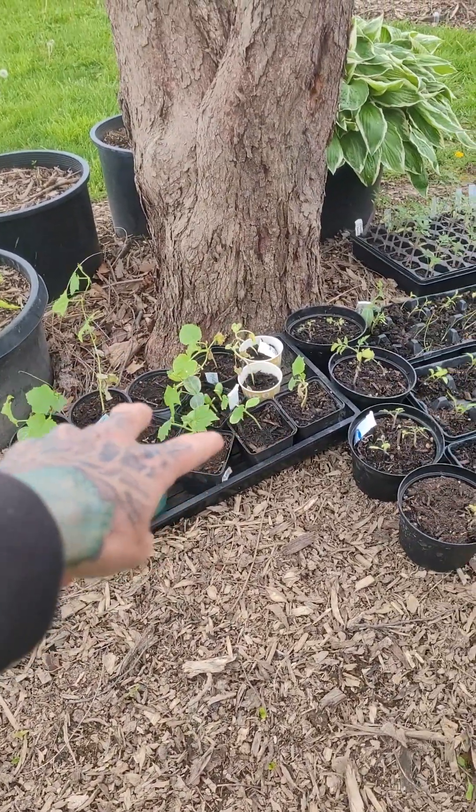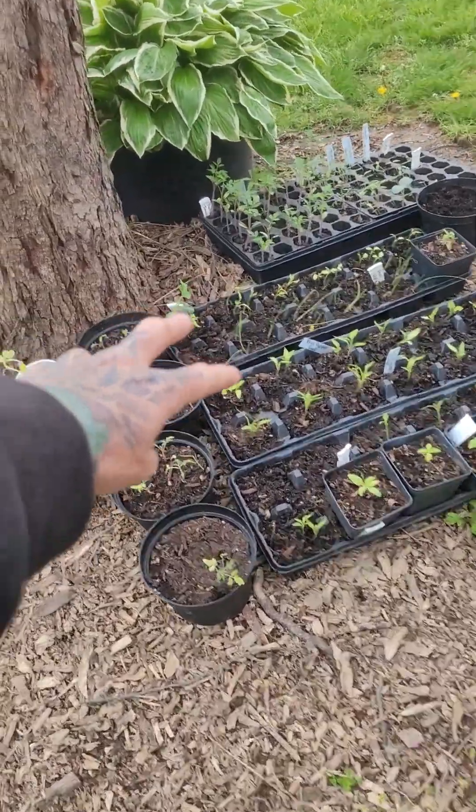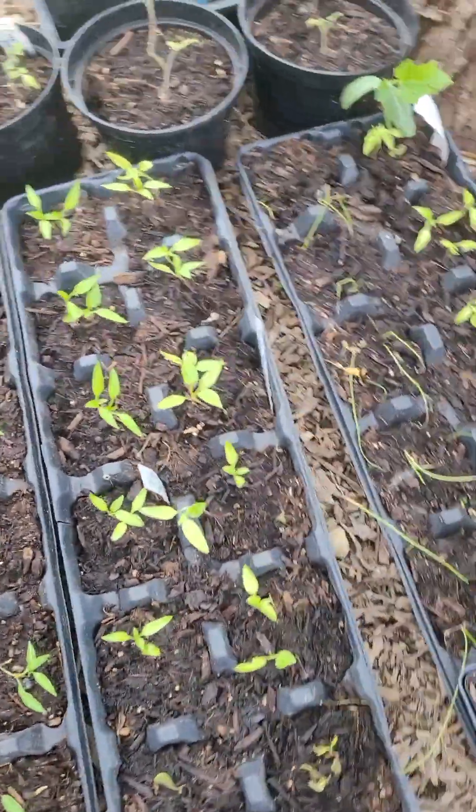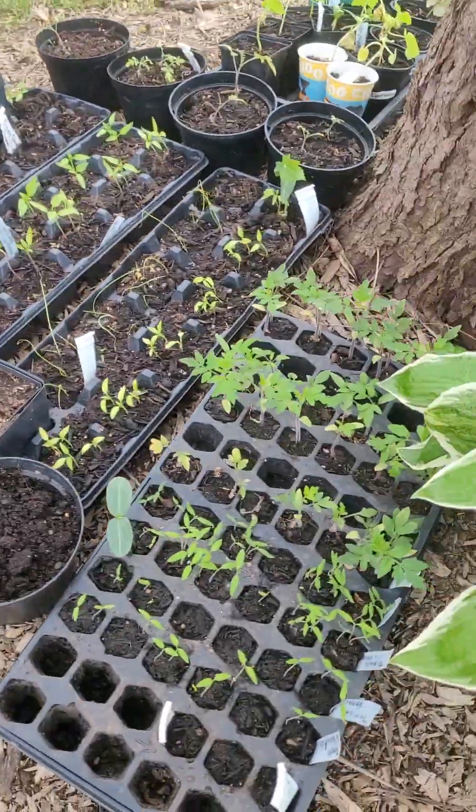We've got my loofahs, cantaloupe, cucumber. These are peppers right here. Anyways, I am ready — winter sowing works. I am absolutely amazed. I'm gonna put some more potatoes in, all the fun stuff. We've got sunflowers, I've got plants coming up everywhere, and I need warm weather. Fingers crossed I can put this stuff out soon, because it is getting too big in these little bitty cells.